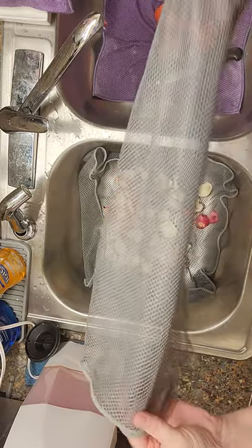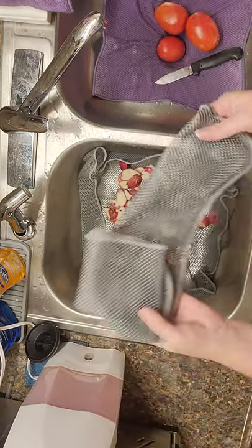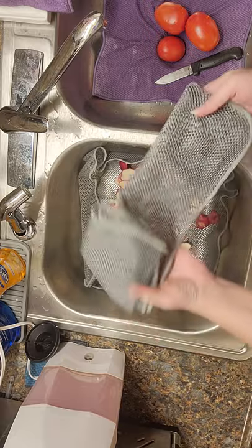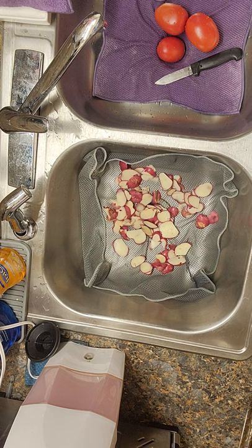You wash it on the top rack of your dishwasher. You can use it multiple times and then hang it to dry. But it has lots of other uses — one of the things it's good for is as kind of like a strainer or a catch-all.